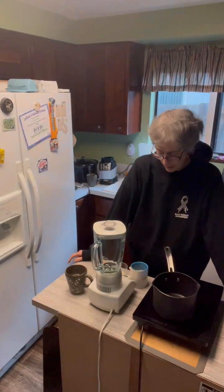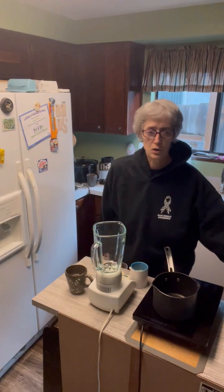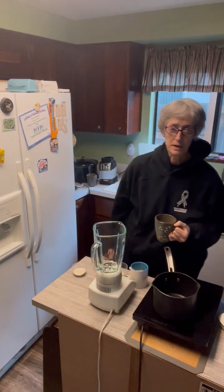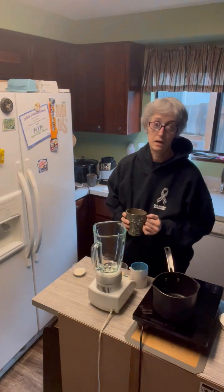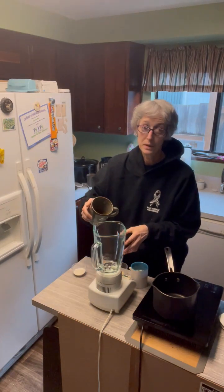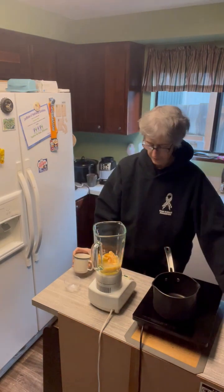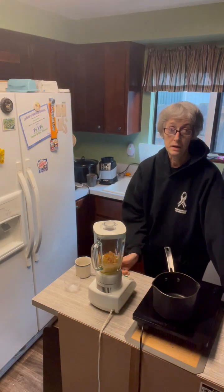First, I'm going to start out with some coloring. So we're going to do this in the blender and I'm going to be coloring this naturally, instead of using food coloring. The reason why I'm doing this is because gummy bears are made with gelatin and I'm trying to keep this vegan. That's the apple juice and these are some oranges to use for coloring. I'm going to stick the lid on, blend that up, and then we're going to stick it on to boil.